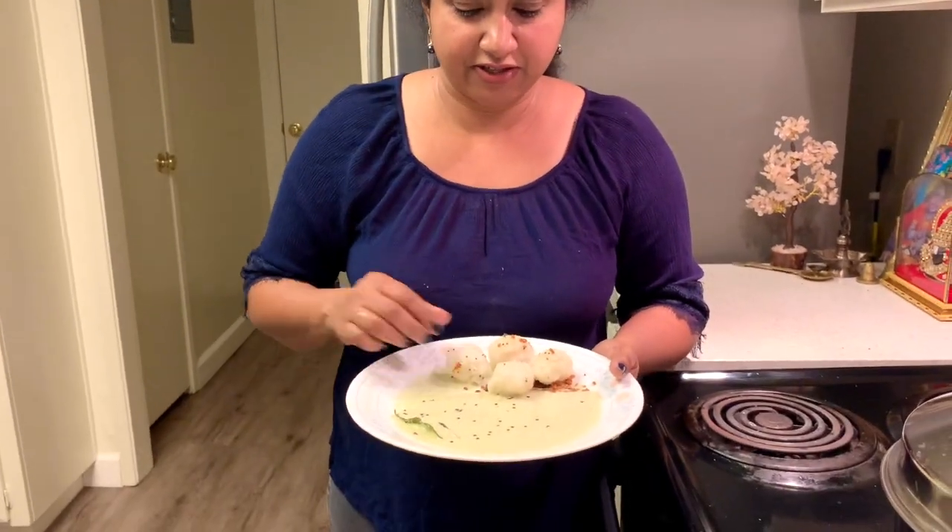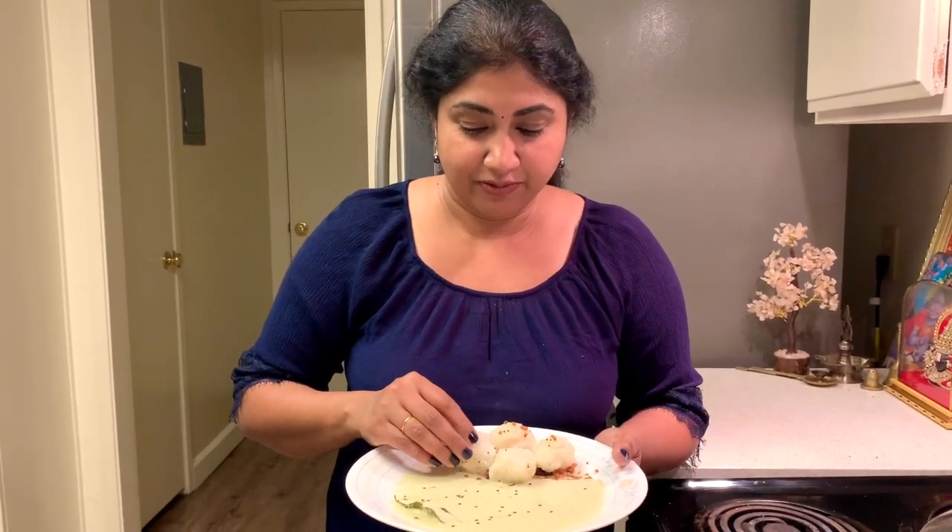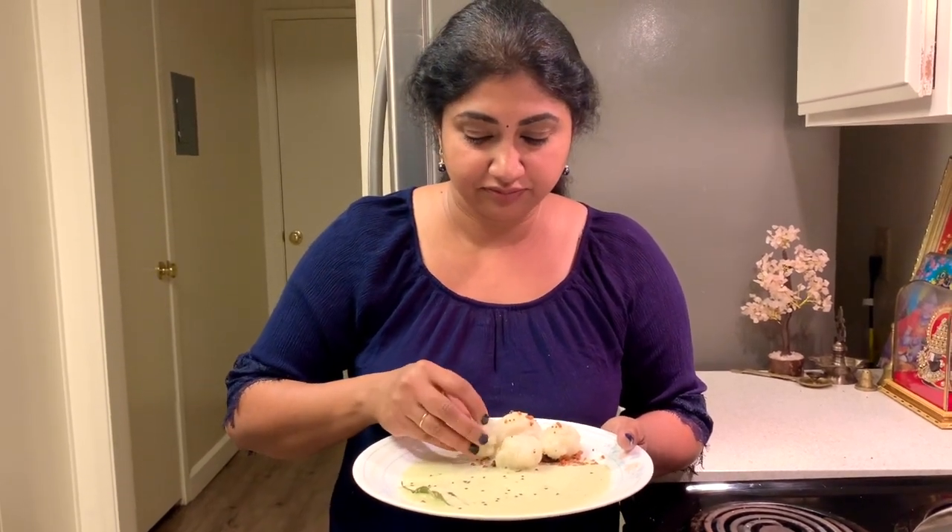Now I'm going to plate it and add the chutney that we made — korekatai and coconut chutney. See it looks yummy already! You have to eat korekatai with your hands, not with a spoon. Dip it in the chutney. Yum yum, bye!